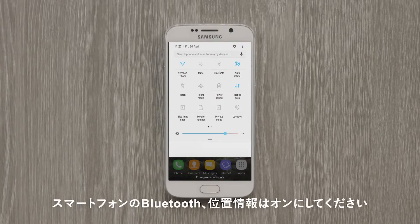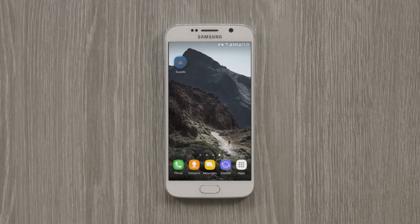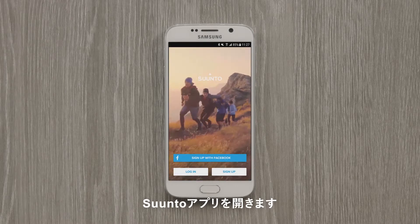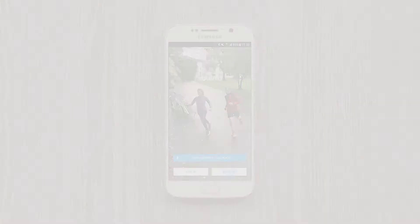Next, activate your phone's Bluetooth and check that location services are enabled. Open up the Suunto app. Don't have it yet? You can find it in the Google Play Store. Sign up or log in.